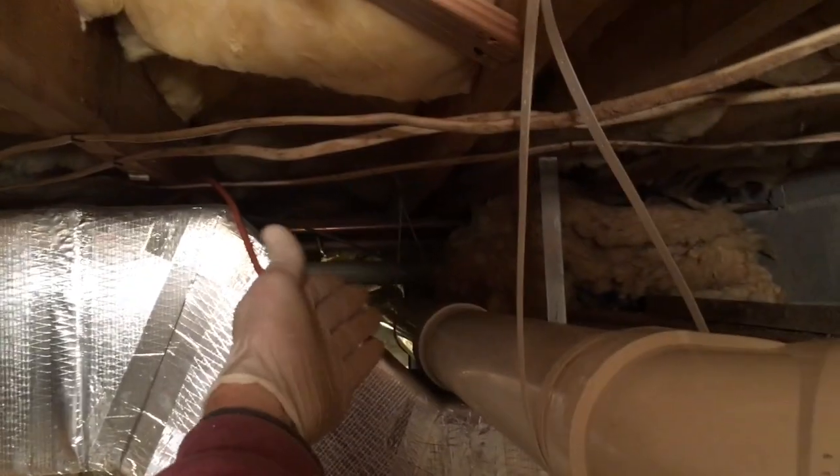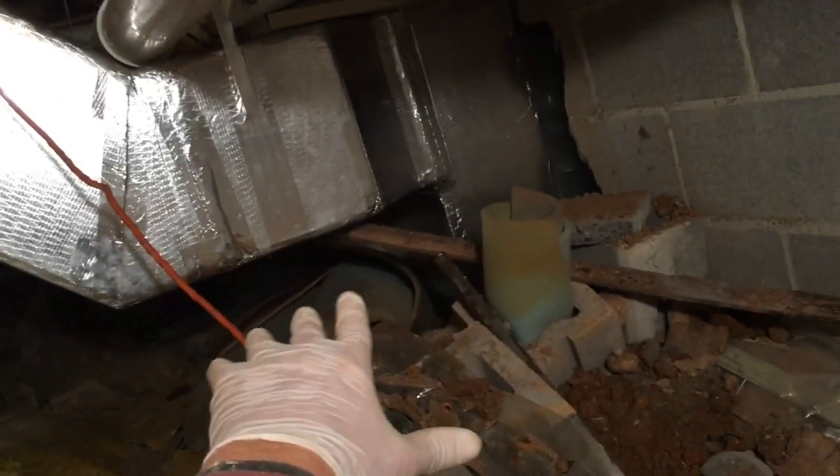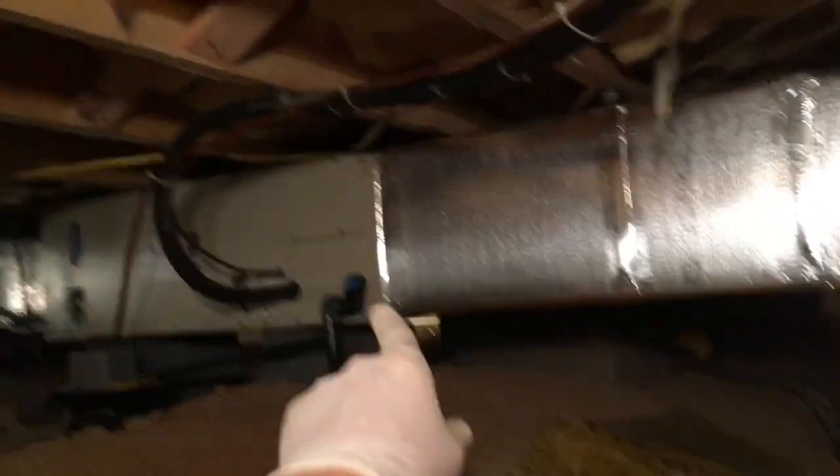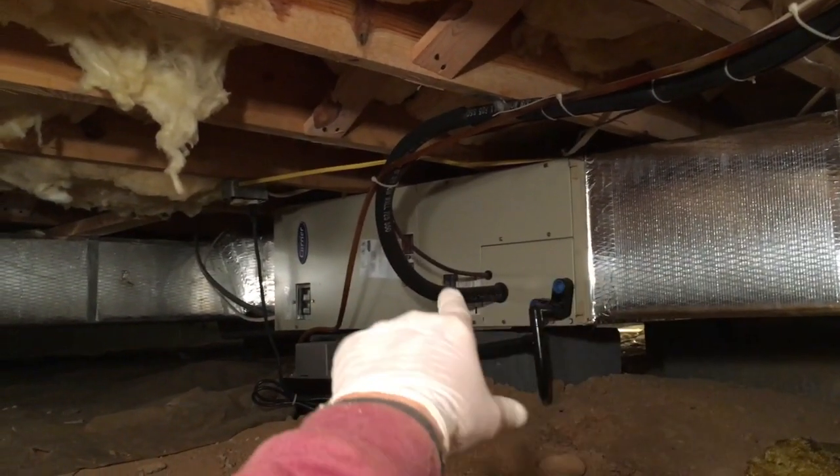Luckily we do have a better spot to get under it, but it is way on down there. So we're on the other side of the basement now. I've got this four-inch PVC coming from way over there, coming over here, going down and under the slab. You can see the floor right there. For some reason it was not going to accommodate us over there — can't explain why, but you just deal with the cards you're dealt.